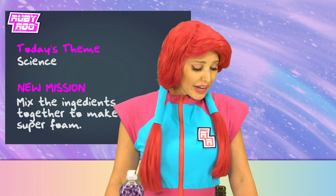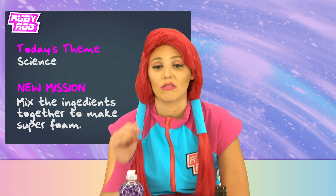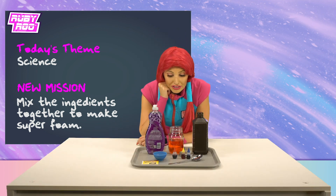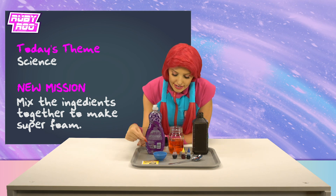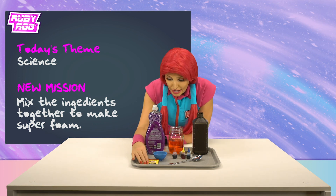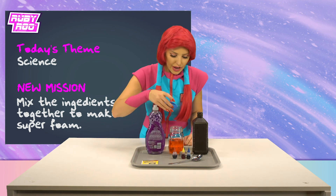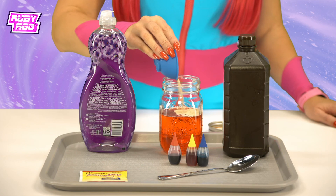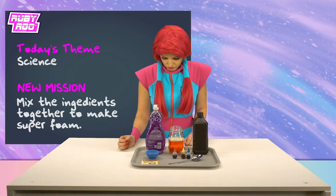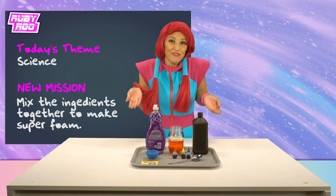Oh Rubik, I don't think it's working — what do we do now? Well, Rubik, I guess there's this stuff — yeast. I guess that couldn't hurt to add it. Here we go. Hmm, well there is this spoon, so maybe if we mix it...